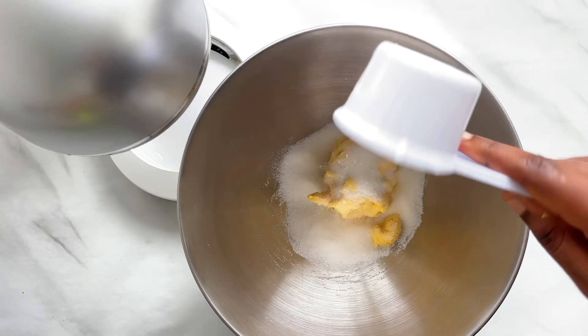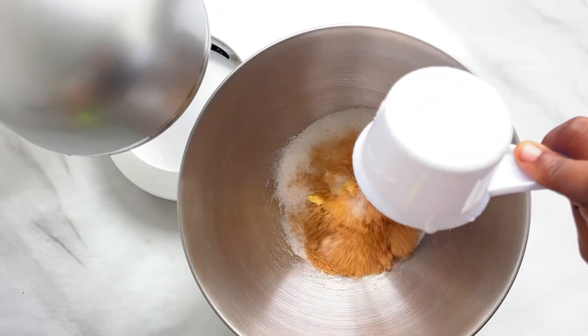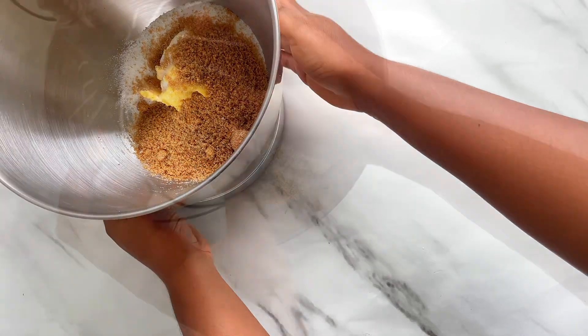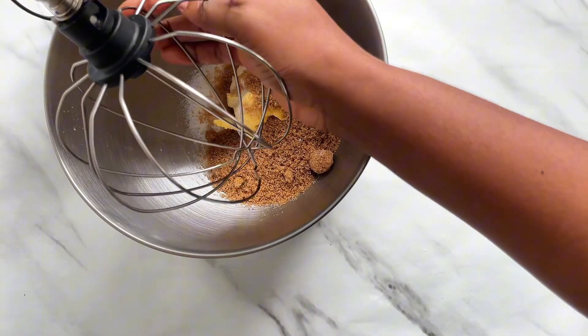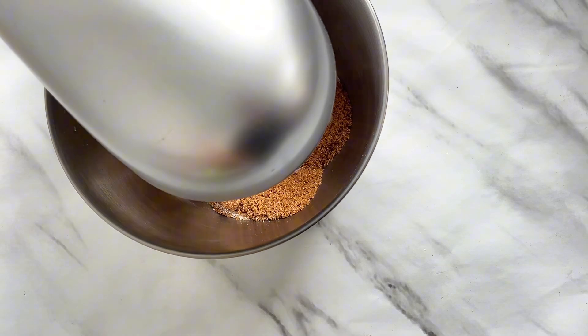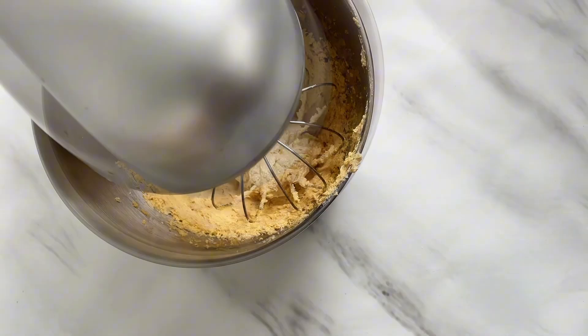For this recipe we're going to be using a cup of butter, then one and a half cups of sugar — this is a combination of brown and white sugar. This recipe is for a sweet tooth, so feel free to cut down on the sugar as much as you like.